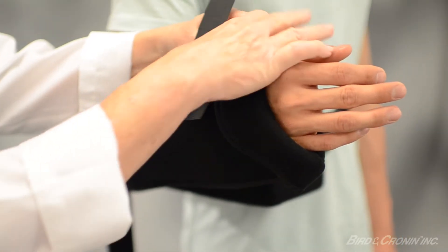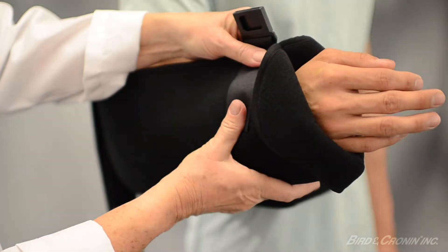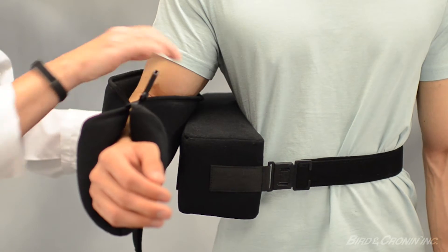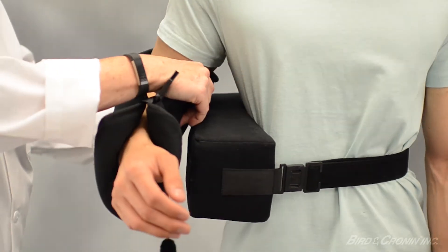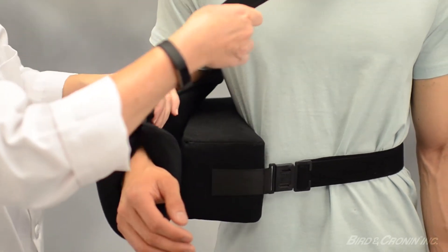Attach the Y hook connector near the end of the sling. Adjust the arm sling strap to a correct, comfortable length that positions the affected arm so that it is slightly elevated.